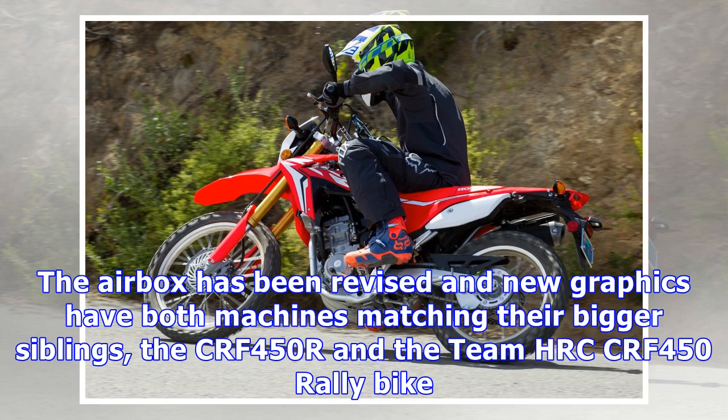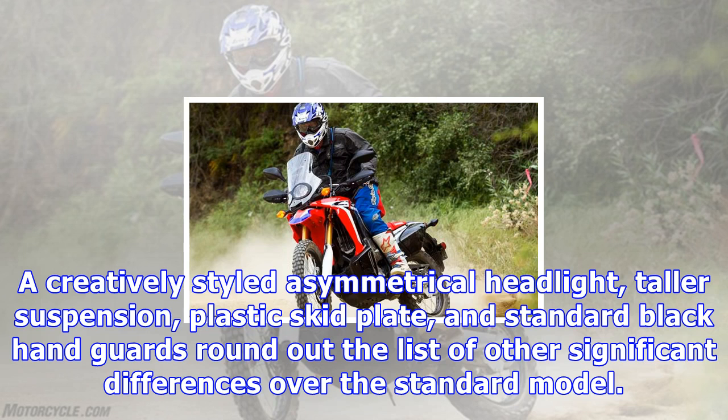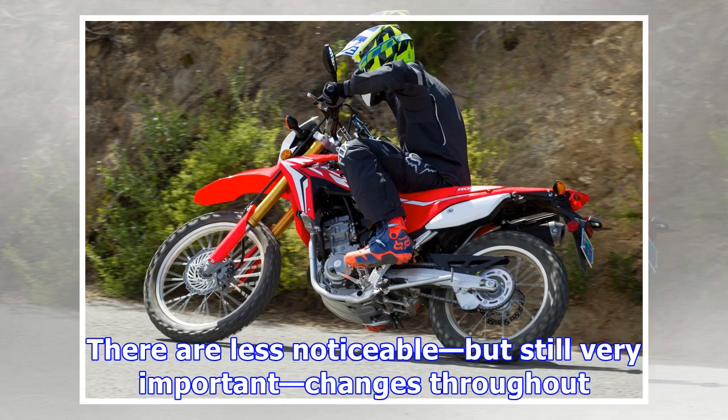One look at the Rally and you will notice the most obvious differences over the L — those being the Dakar rally-inspired bodywork and frame-mounted dash tower, with a windscreen shape that's nearly identical to that of the Team Monster Energy Honda CRF450 Rally bike. A creatively styled asymmetrical headlight, taller suspension, plastic skid plate, and standard black handguards round out the list of other significant differences over the standard model.